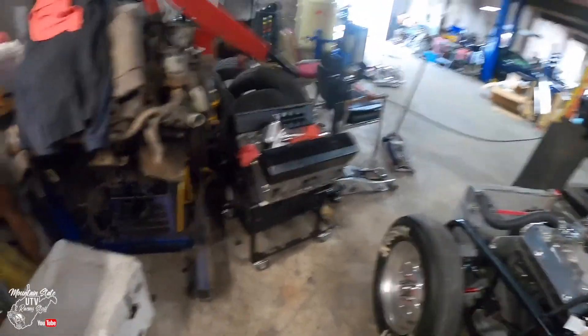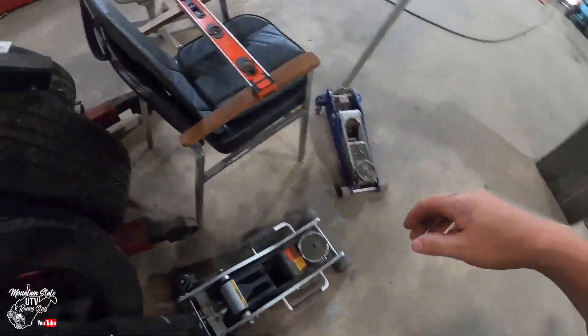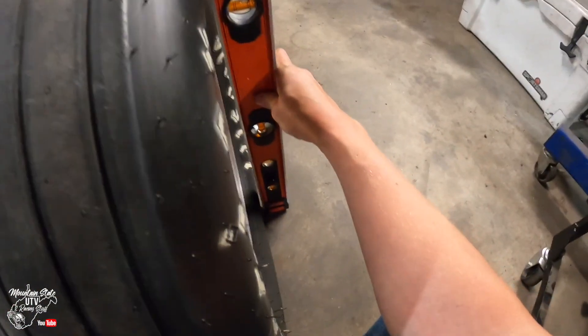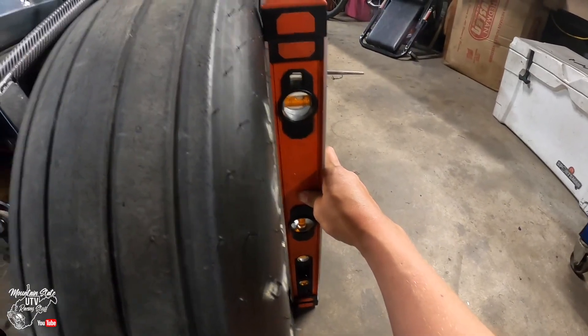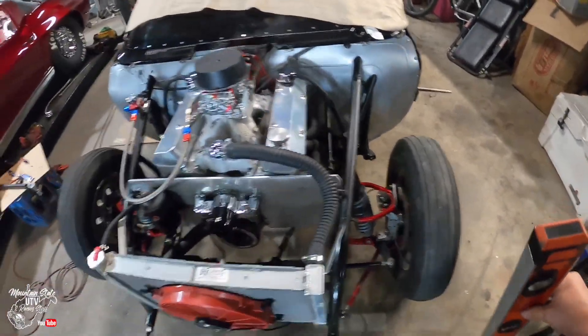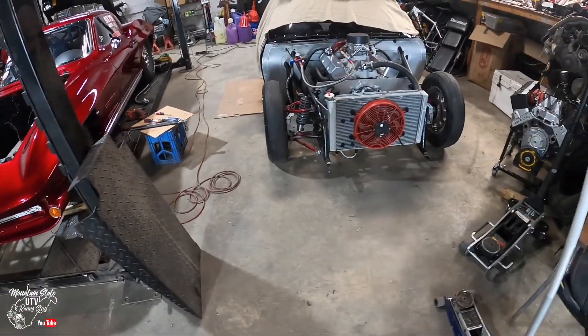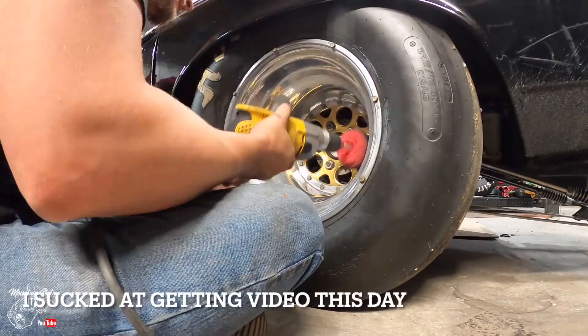It's looking a little better. Still might not be there. Still a little out — I might have to take it apart again and do that. Hopefully not, but it's looking that way. Still cambered out here. We'll be right back.